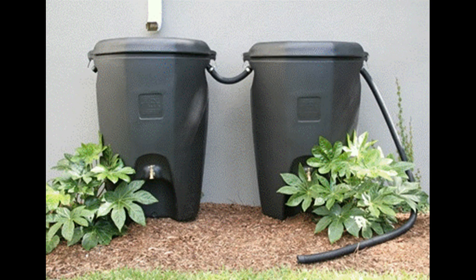28. Two-Can System. Using two new trash cans, this rainwater harvesting system helps collect more water at one go, and this system can be replicated with more trash cans if you want to have more water.